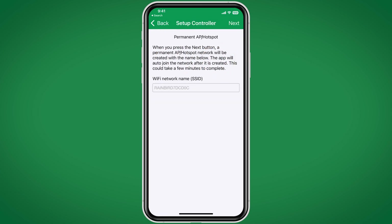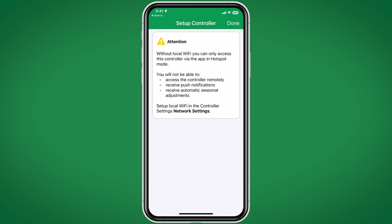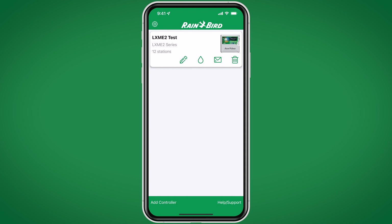Now it's asking to enter permanent AP hotspot mode. This creates a direct channel to the controller via Wi-Fi. Hit Next. Click Join to connect to the controller. The app warns that it's not set up on Wi-Fi — it's only connected via permanent AP hotspot mode. Click Done. AP hotspot mode requires us to be no more than 45 feet from the controller in order to use the Rainbird app. We'll click on the controller to connect.